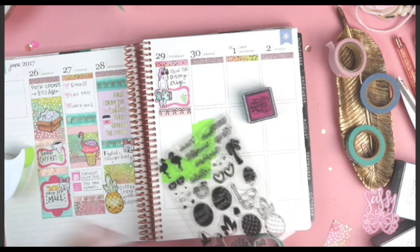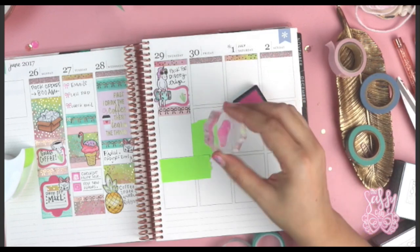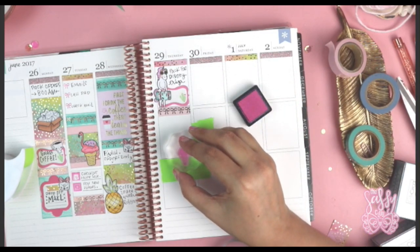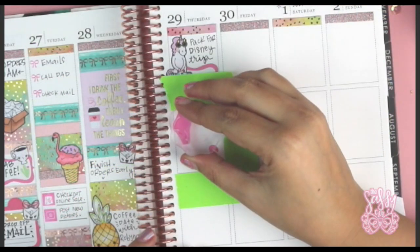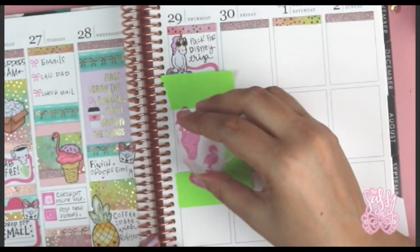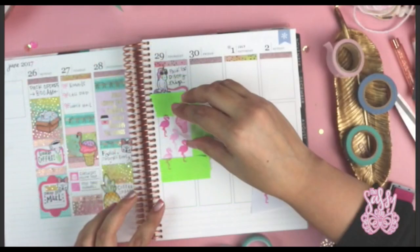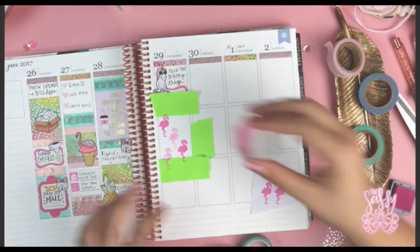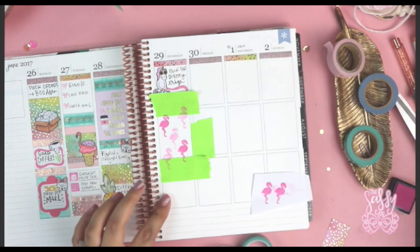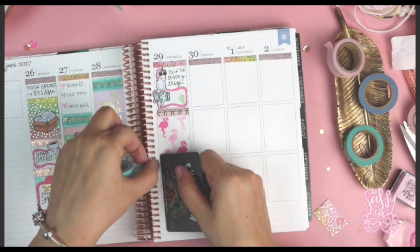I decided to stamp one of the flamingos from the 'I Pine for You' set directly on one of the boxes. It's funny — I didn't take into consideration that this was not a disc planner, so I had a harder time stamping close to the coil. That's one of the things I find annoying about coil planners, but I was able to work around it. It's just a matter of positioning your stamp toward the edge of the block in certain areas to make sure there's enough room.